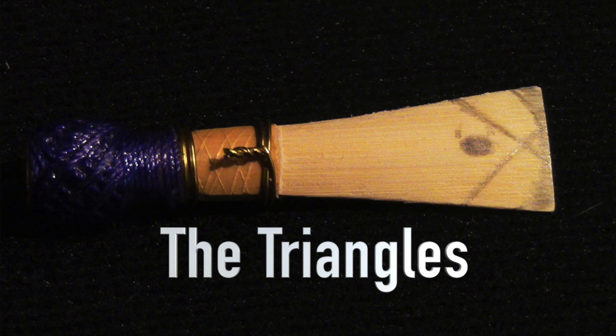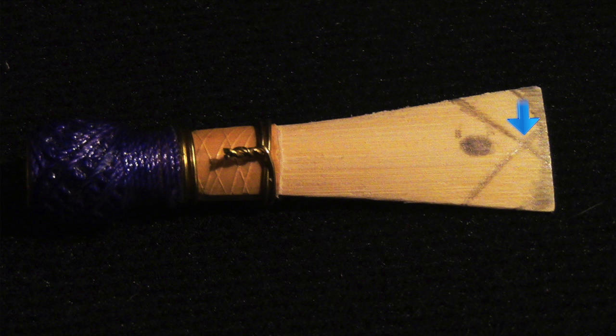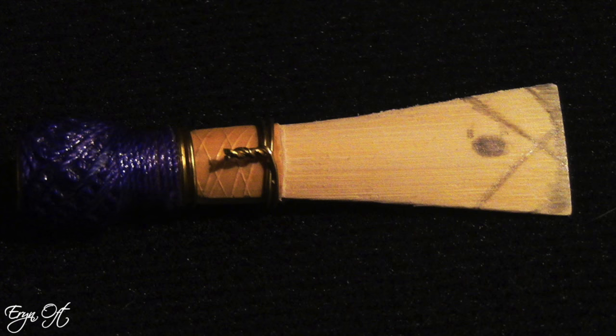The second scrape that I like to do is a set of triangles. These triangles will overlap at their closest point at the tip of the reed, and just like the crescent moon, I like to move from the left side of the reed over the tip and then all the way down the right side of the reed. Now this scrape will actually go over the crescent moon and thin that crescent moon out so it is even lighter.